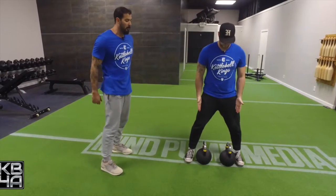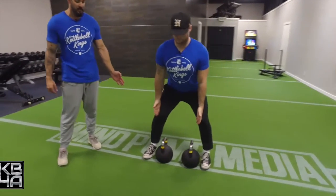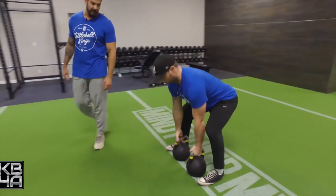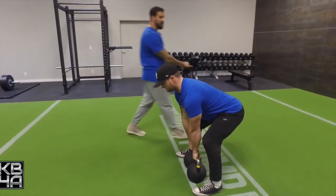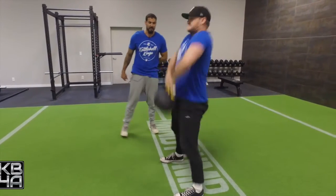Justin is going to do a kettlebell upright row. He's going to slide his hips back to get in the hinge position, then pick up his kettlebells. He's going to use that power from his glutes as he fires forward to rip the dumbbells up into the upright row position.